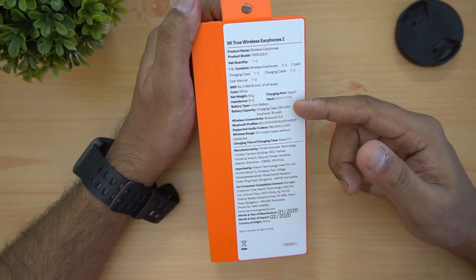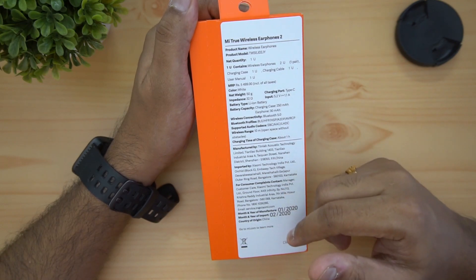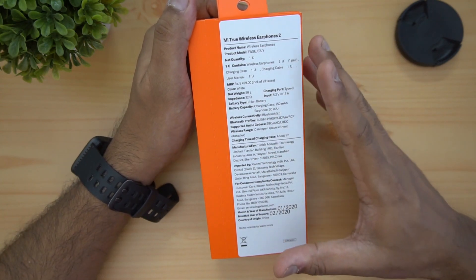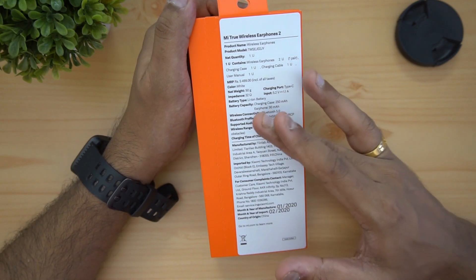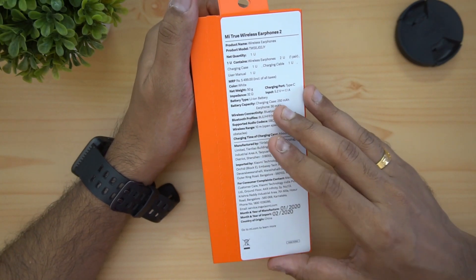Battery capacity: charging case is 250mAh, earphone is 30mAh. It has Bluetooth 5.1 support, 10-meter wireless range, and works in open space. The price of the unit is 3,999.